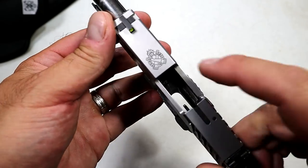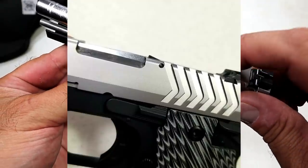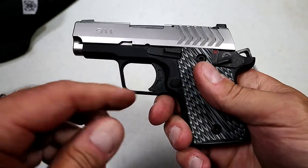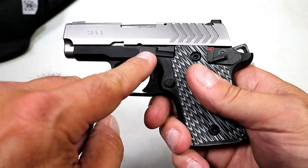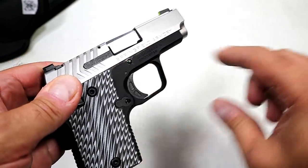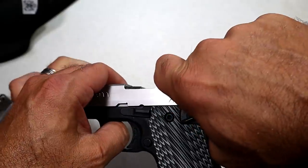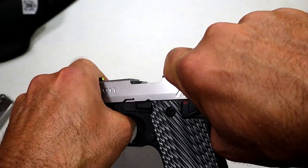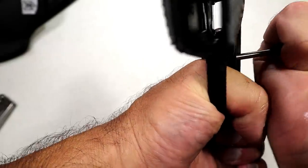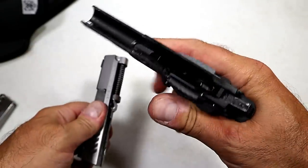Looking at the top of the slide, you can see the Springfield Armory logo, and over here is a loaded chamber indicator bar that raises slightly when a round is chambered. To take a look at the internals, the slide stop pin needs to be removed from the frame. It sits rather flush, so I'm going to use a punch to get that out — pull the slide back for perfect alignment, punch it out, and then remove the pin. No need to pull the trigger. And there is the aluminum frame.